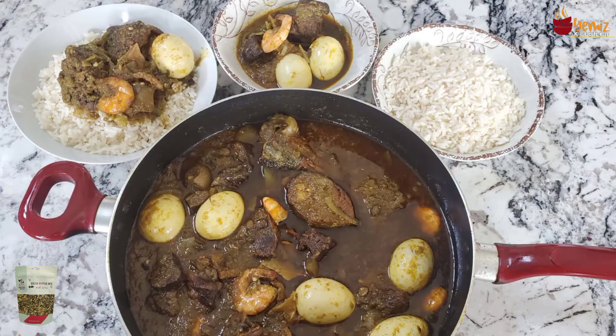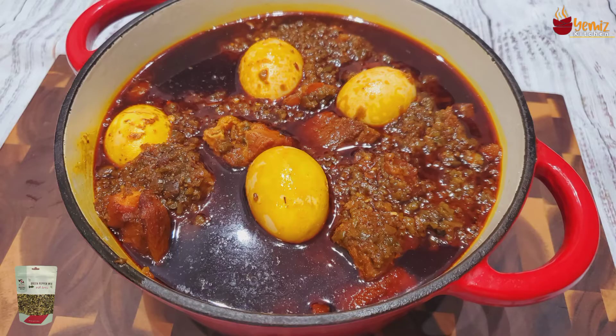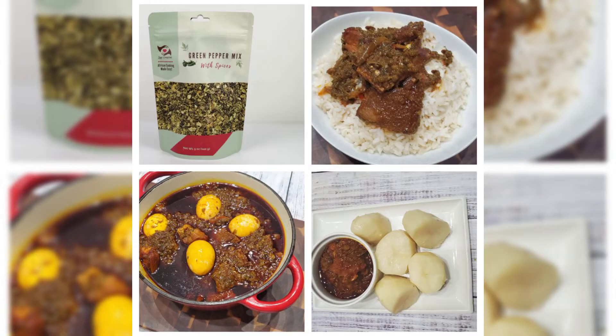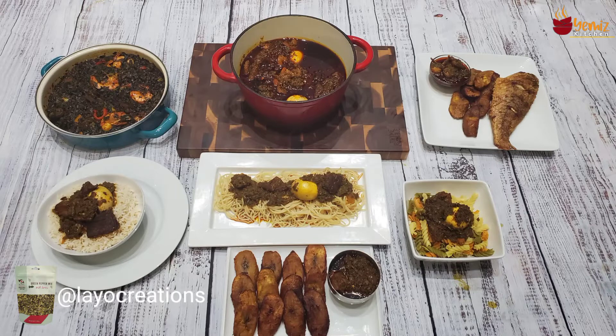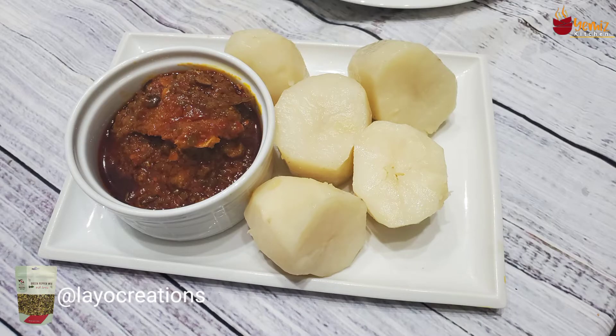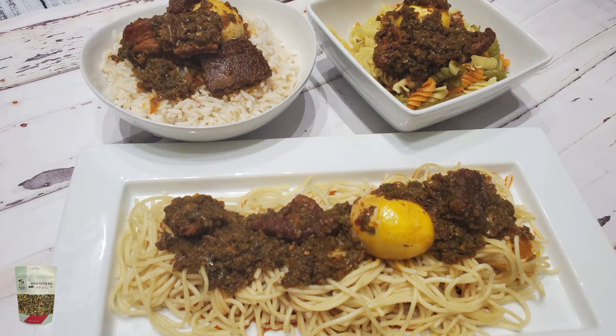She's on Amazon right now — green pepper sauce mix by Layo Creations. Check her out on her website. I finally completed my sauce. The Layo Creations green pepper mix sauce is a beautiful sauce that lends itself to so many uses. I will give it a hundred percent. If you have not subscribed to my channel, please subscribe, like, share, follow, and press the notification bell!